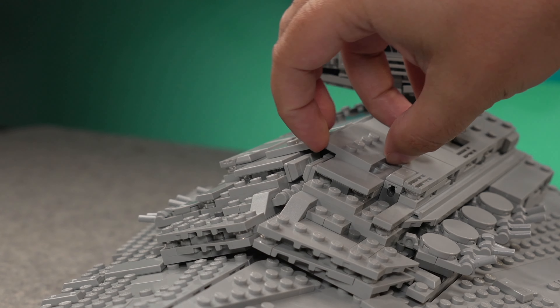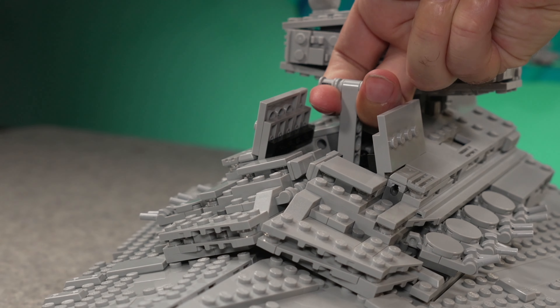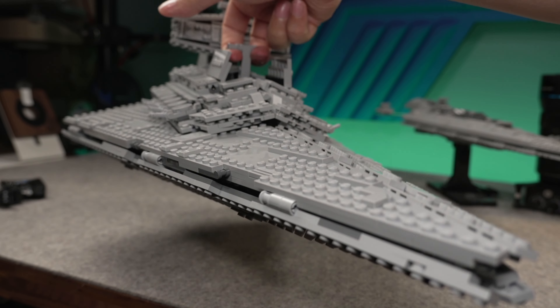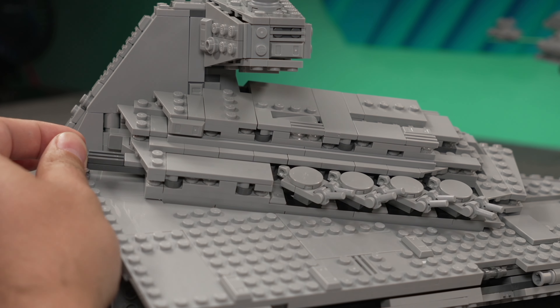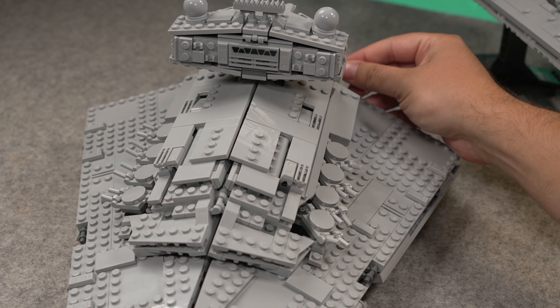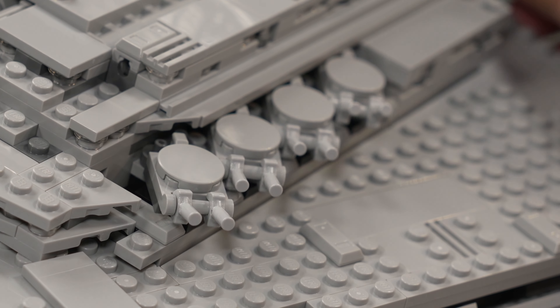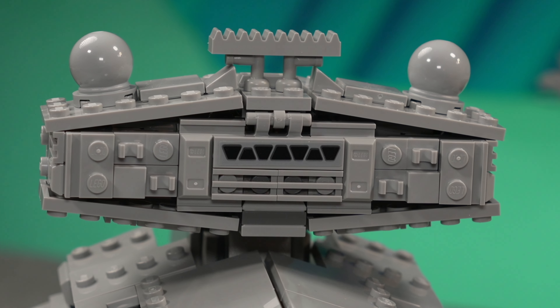There are also two little panels that open to give you access to the handle to carry the set around, which adds the swoosh factor for something that can now be called compact. There's also a really cool function for the turrets — two mechanisms on the back of the superstructure allow you to move the sets of four turrets on each side in conjunction. And you might be happy to hear that the only stickers on the outside of the set are the bridge windows.